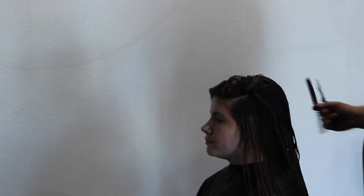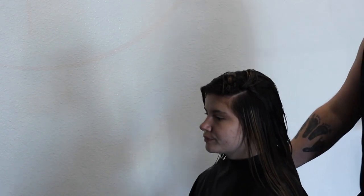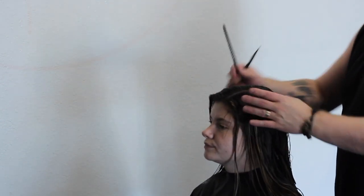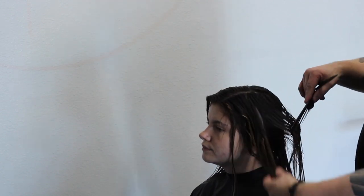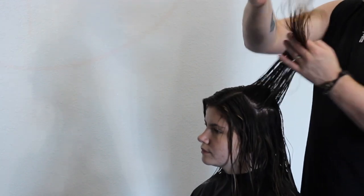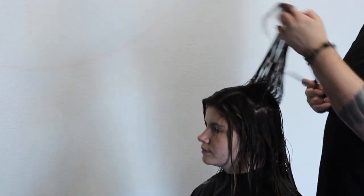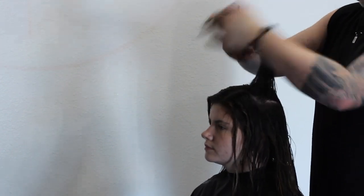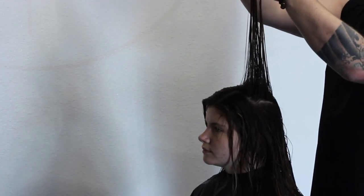Now I'm gonna drop those top sections out and connect the front to the back of the haircut. The way I do this, I always stand behind the client, find my guideline, and pull it directly up, just connecting that bottom last layer to the top layer to make sure it all flows and connects together.